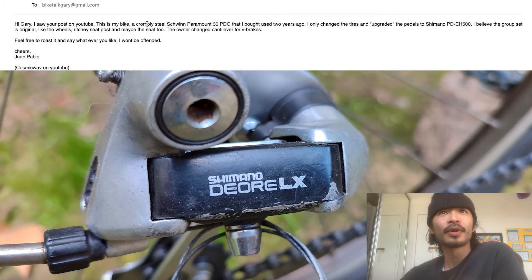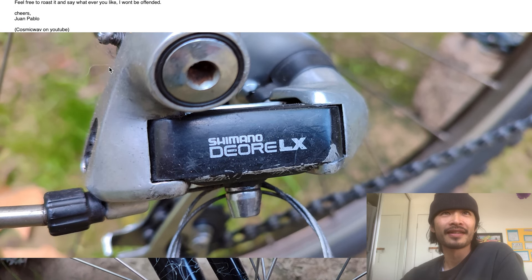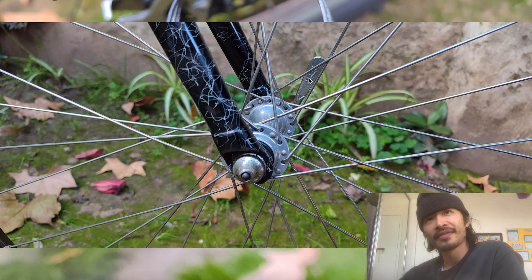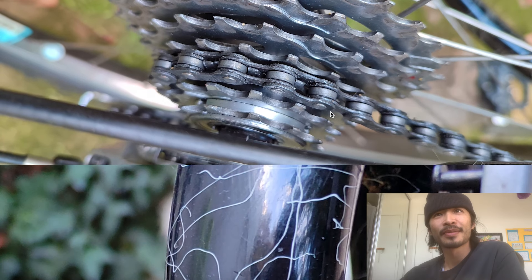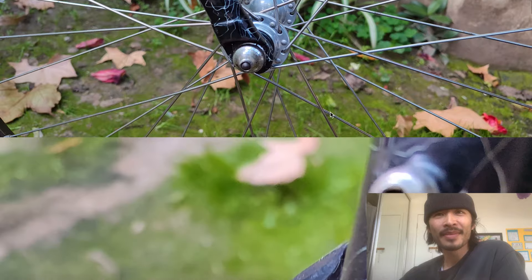One says: 'Hello Gary, I saw your post on YouTube. This is my bike - the chromoly steel Schwinn Paramount 30 PDG that I bought two years ago. I only changed the tires and upgraded the pedals to Shimano PD-H500. I believe the group set is original - like the wheels, Ritchey seat post, and maybe the seat too. I only changed the cantilever for V-brakes. Feel free to roast it. Cheers, One - Cosmic Wave on YouTube.' Alright, first of all it's got some gross grime here, and I can already see this brake cable is way too long, and the lever is at the wrong angle.